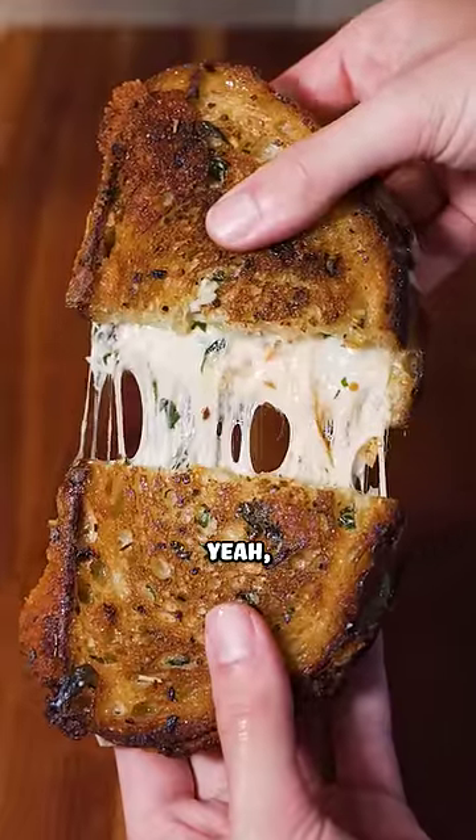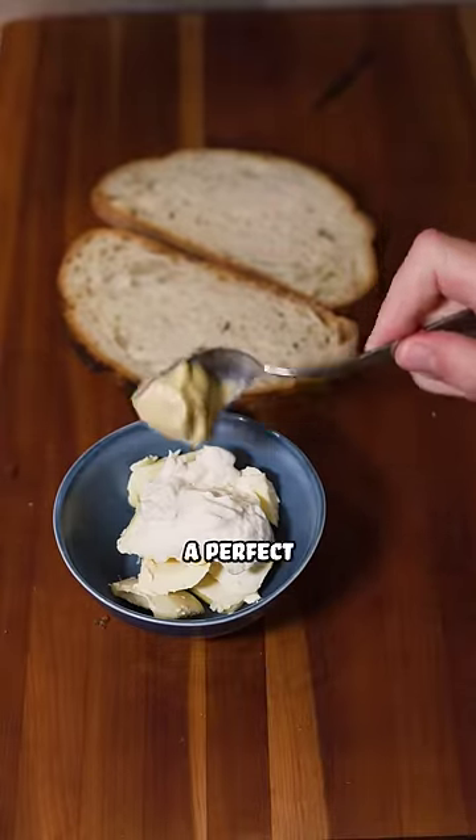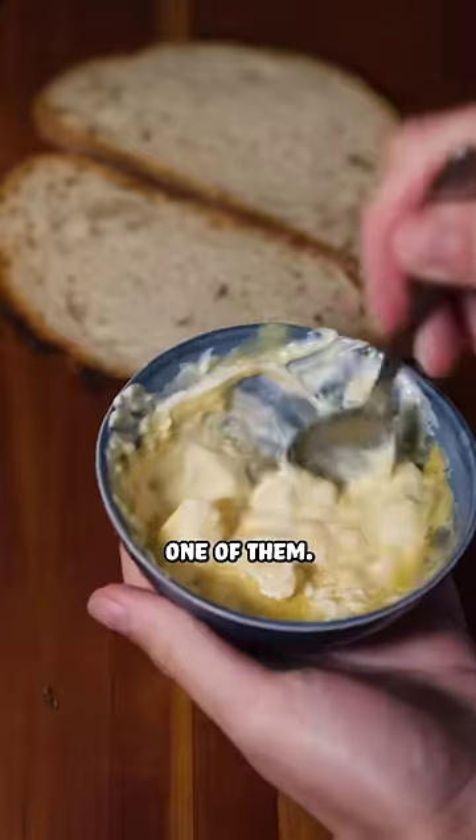A garlic bread grilled cheese? Yeah, I can do that. There are only two grilled cheese sandwiches that I have ever given a perfect 10 out of 10, and this is one of them.